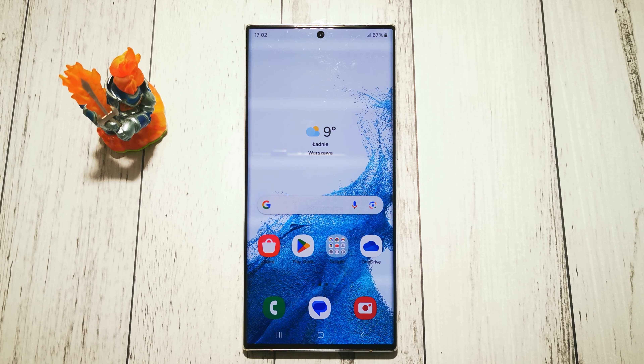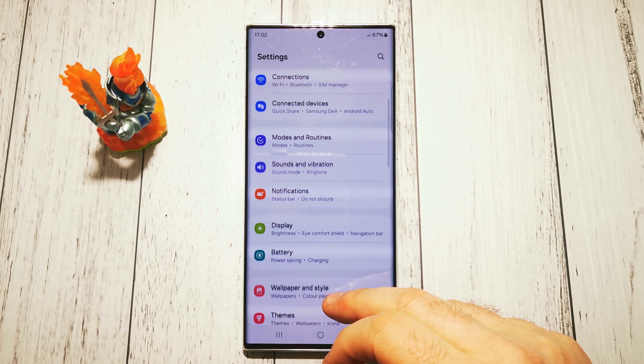Hi, welcome to the Do It Yourself channel. Today I will show you how to set up a pattern screen lock on the Samsung Galaxy S22 Ultra.